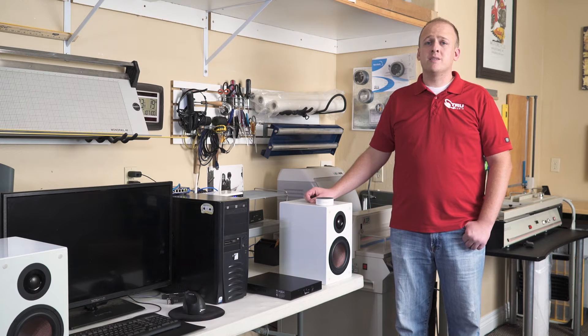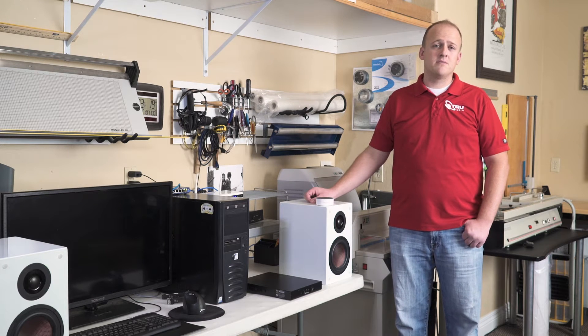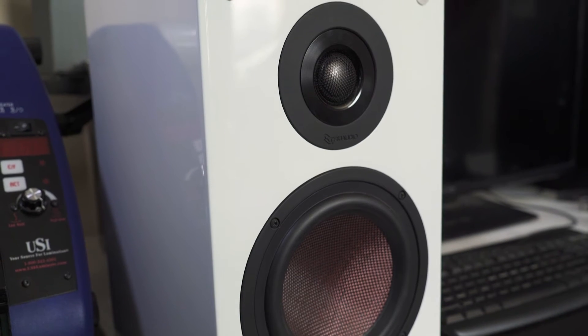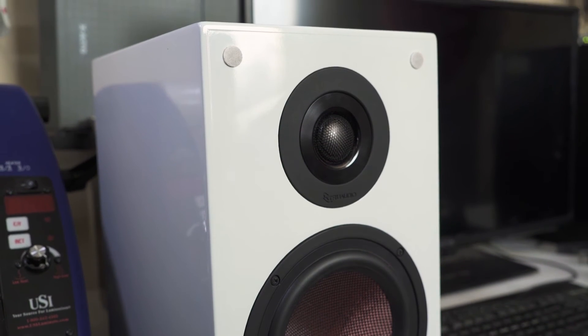Today we are doing a simple setup that is ideal for a home office, kids room, or man cave. We will start with a pair of custom white B23 bookshelves, our AMP 440, and a white Echo Dot.